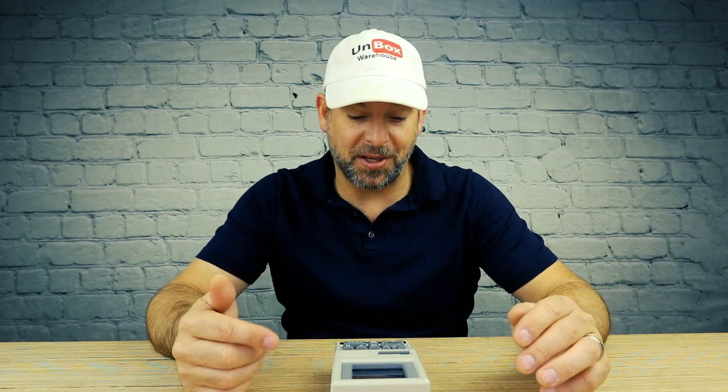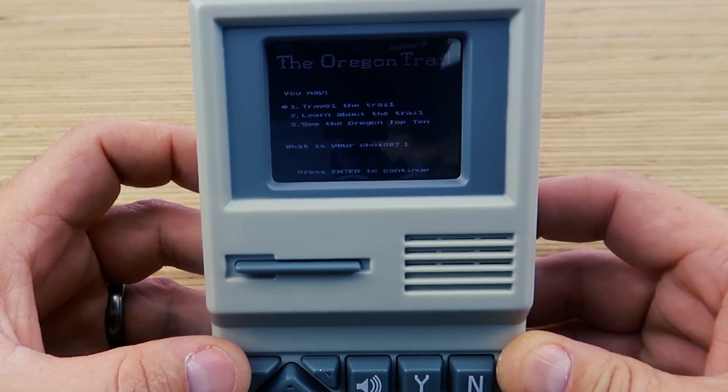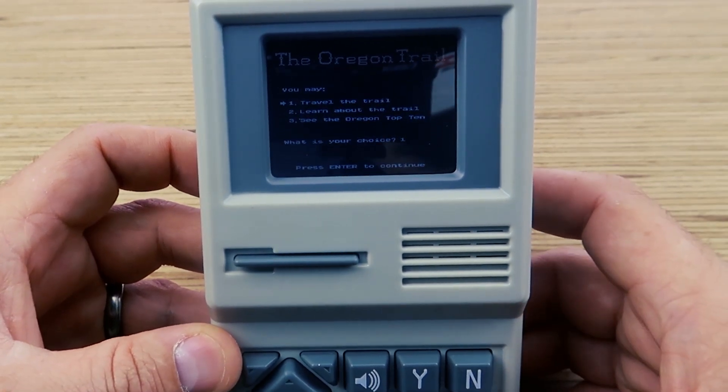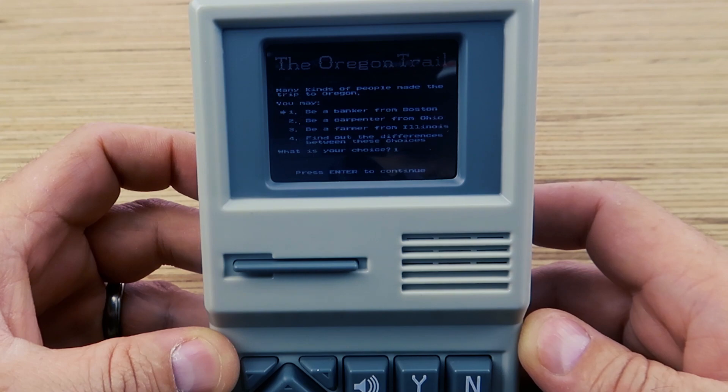I don't think I need any instructions to play Oregon Trail — we didn't have any instructions when I was in elementary school, so why would I need them now? Okay: you may travel the trail, learn about the trail, or see the Oregon top 10. I'm gonna travel the trail. Okay: be a banker from Boston, a carpenter from Ohio, or a farmer from Illinois.